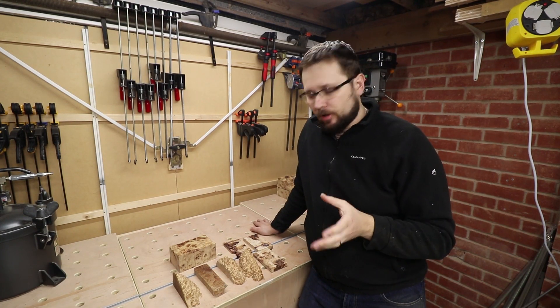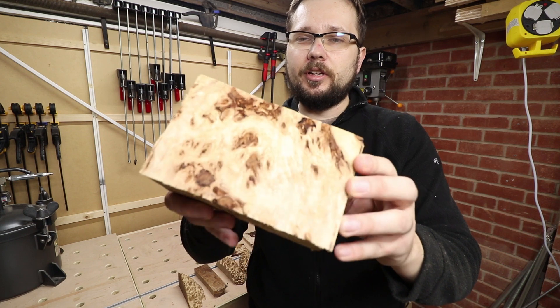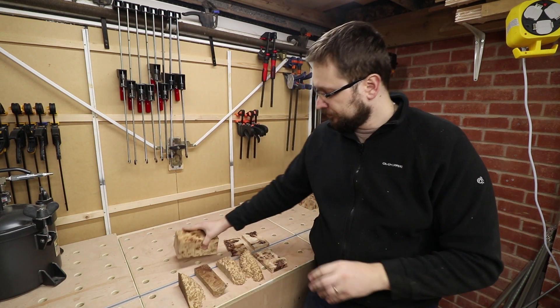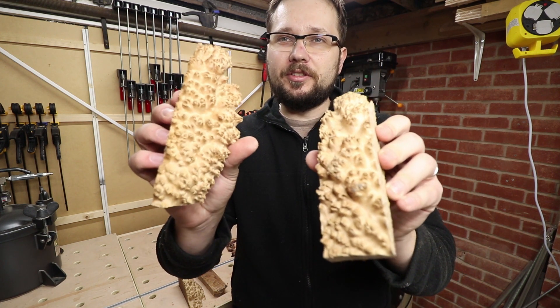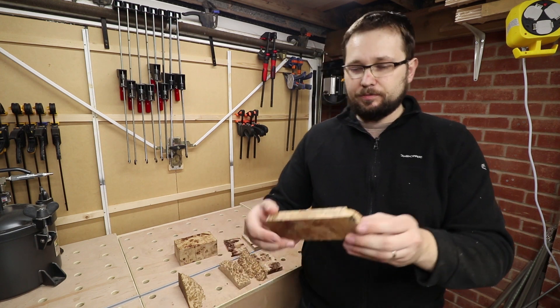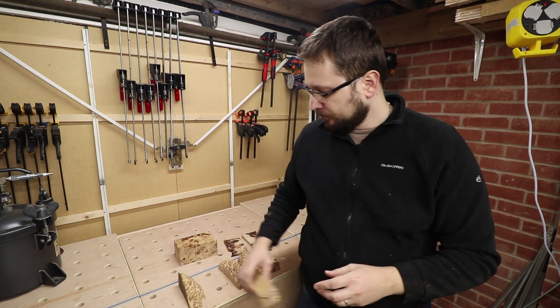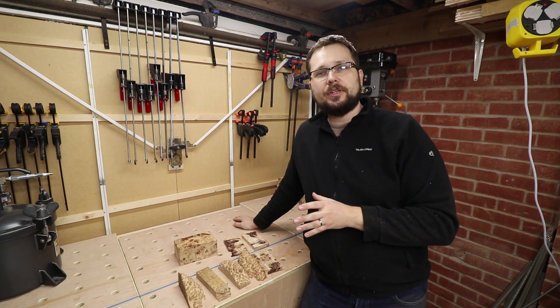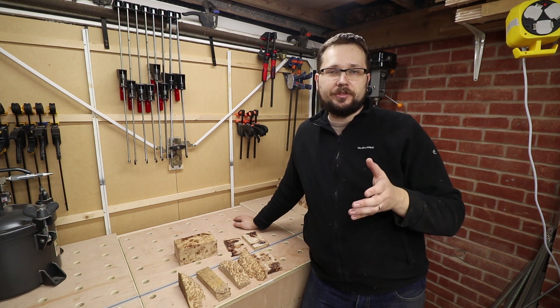The woods I will be drying today — I've got some poplar burl, and if you can see it looks absolutely fantastic. I've also got some maple burl with fantastic features. Just pieces like this — they look absolutely stunning. And obviously all of them I will be later on stabilizing in Cactus Juice, hence I need to dry them first.